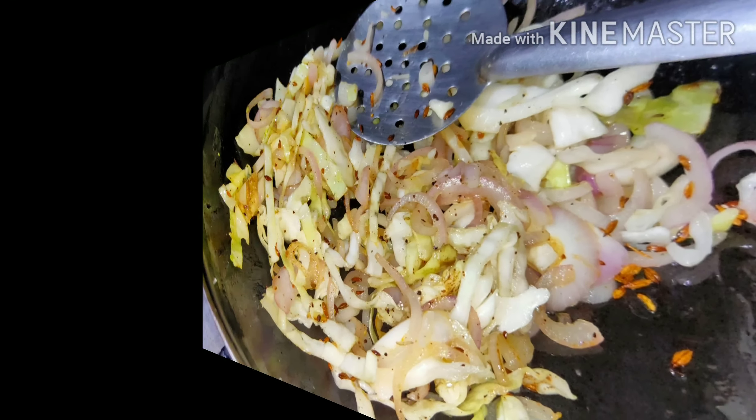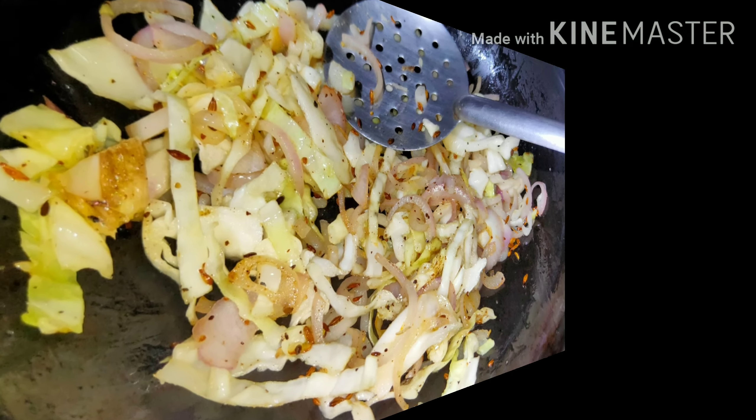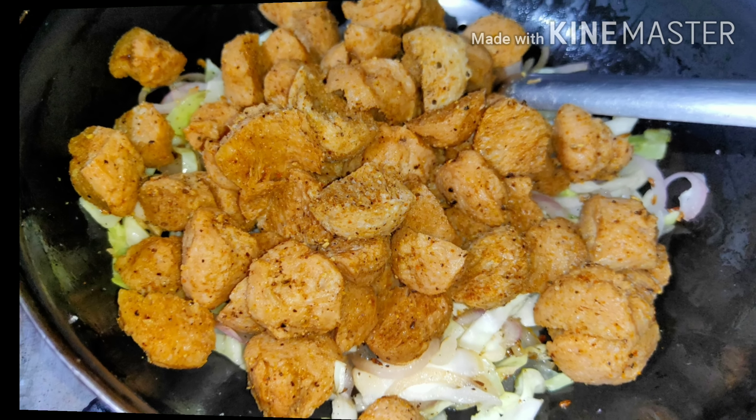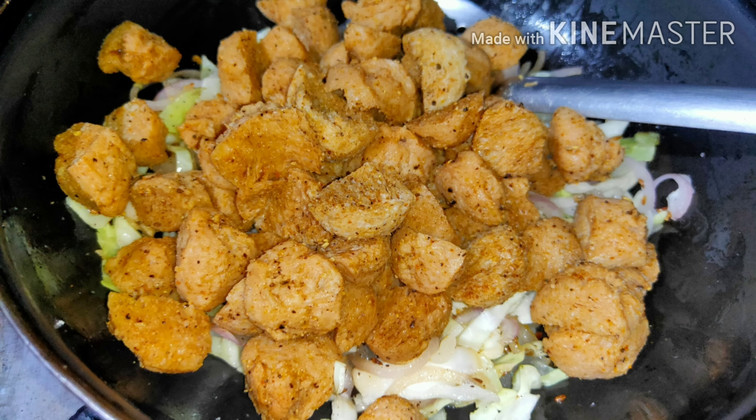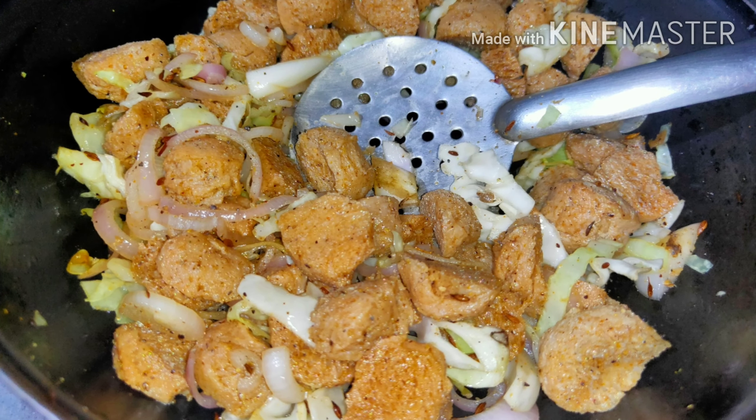You can add any vegetable you like. Add a little more pepper if you want it to be more spicy. Mix all of these very well for two to three minutes. Then we add the marinated soya into it, mix well for about two to three minutes, and the stuffing is ready.